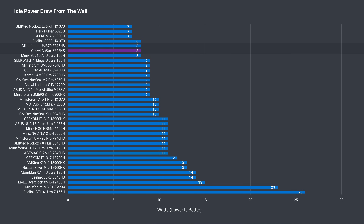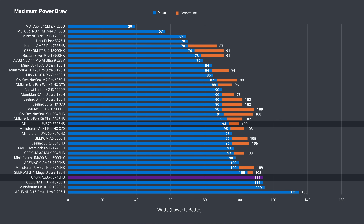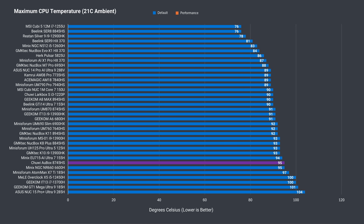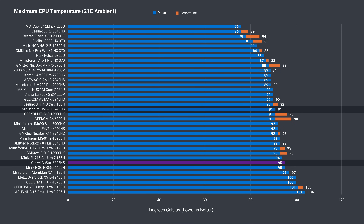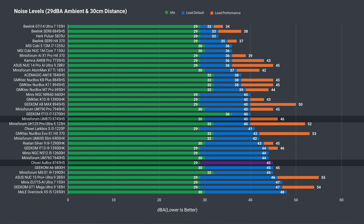An idle power draw of 8 watts is very low and brings it in line with the UM870. Maximum power draw, on the other hand, peaked pretty high at 114 watts, substantially higher than the UM870. A 95°C peak CPU temperature isn't unusual with these high-end chips, although the minis for them did a bit better. Fan noise is above average and higher than the UM870 in balance mode, though in performance mode both minis have similar fan noise.